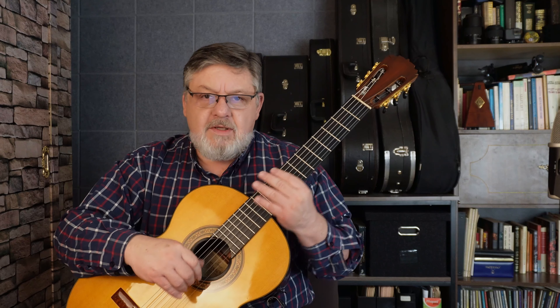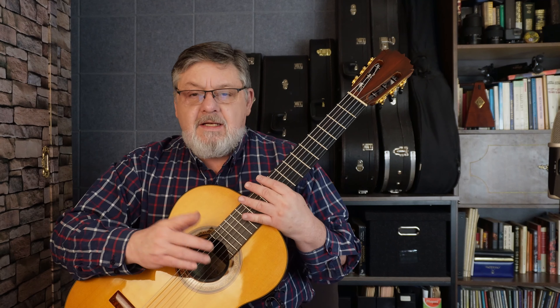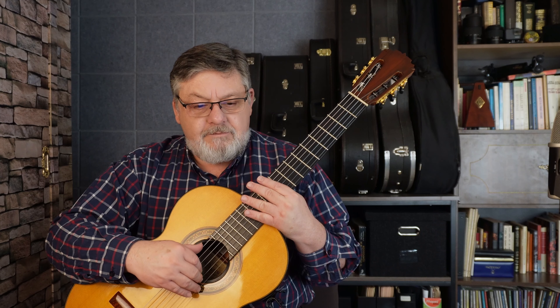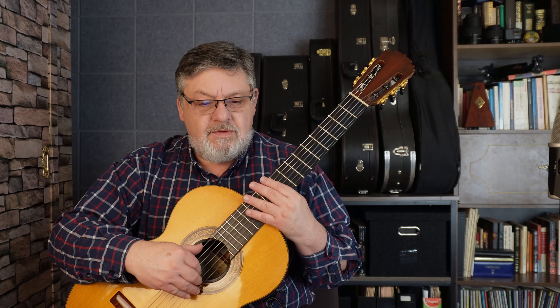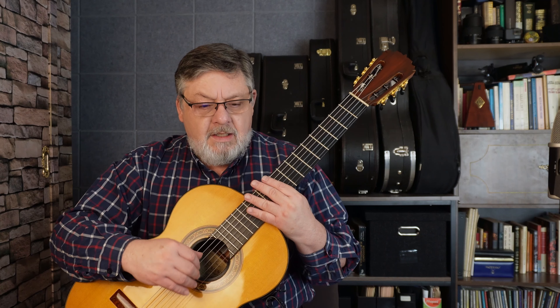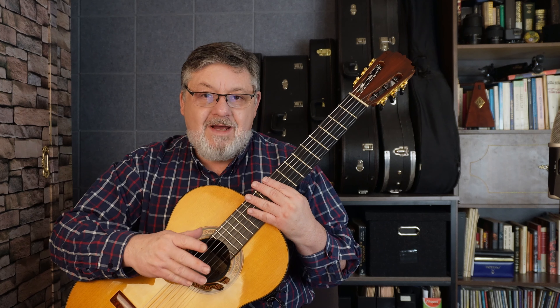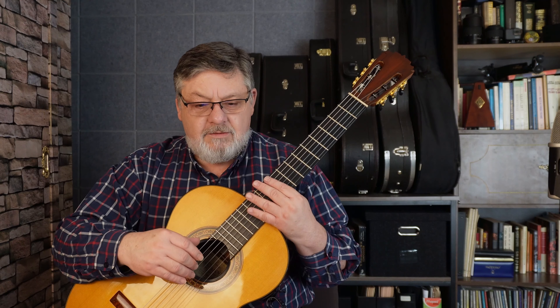Por si no se acuerdan, pueden revisar el video. Aquí en este tiempo de Barcarola, también estamos en un compás de 6 octavos. Comenzamos también en Anacruza, como ya lo he explicado en varias ocasiones. Y tenemos en la armadura Fa sostenido. Entonces, todos los Fa serán sostenidos.